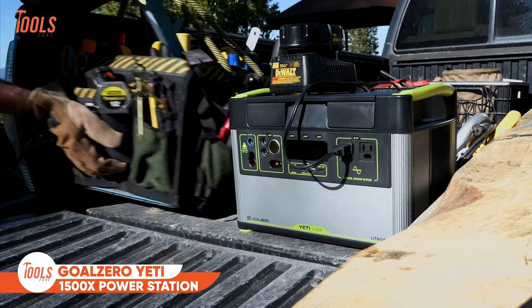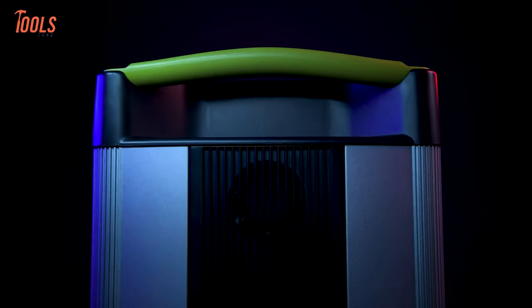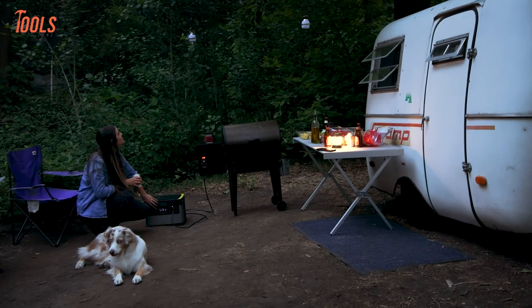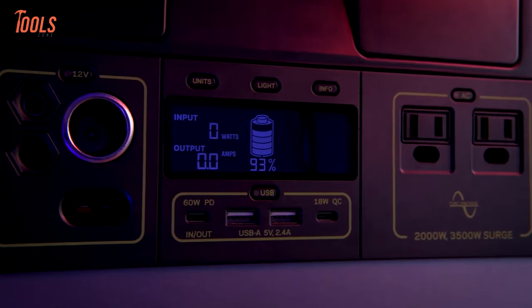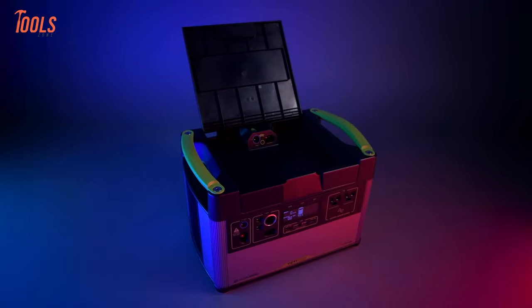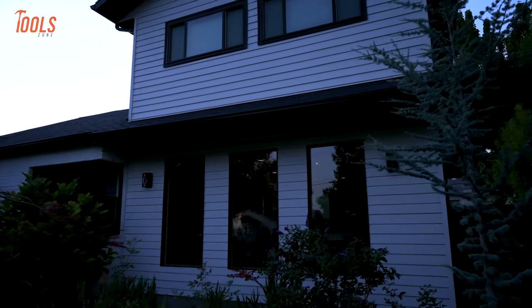Moving forward, we have the Goal Zero Yeti 1500X Power Station, the ultimate solution for portable power needs. This power station boasts a robust 2,000-watt AC inverter, providing ample energy to run a wide array of devices and appliances with confidence, indoors or outdoors. Whether you're powering off-grid events, work sites, studios, base camps, or essential circuits in your home, the Yeti 1500X ensures reliable performance without the worry of fumes or noise. Its clean and quiet operation makes it ideal for various applications, allowing you to enjoy uninterrupted power wherever you go.